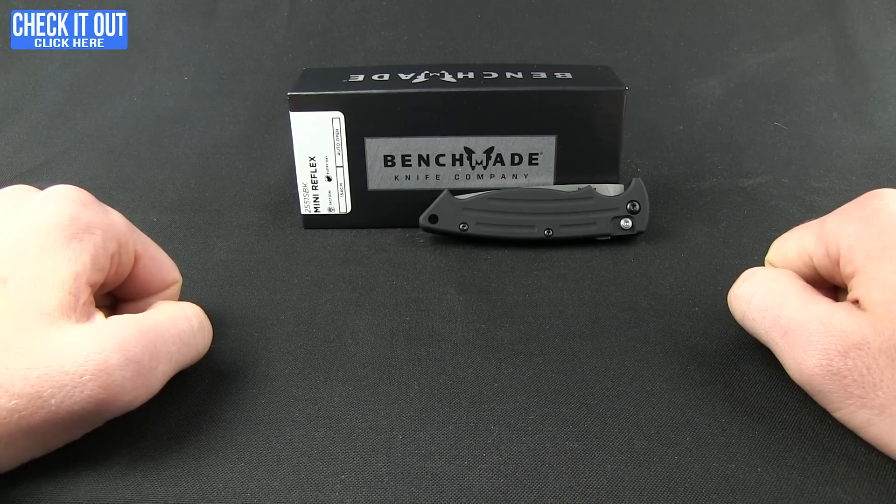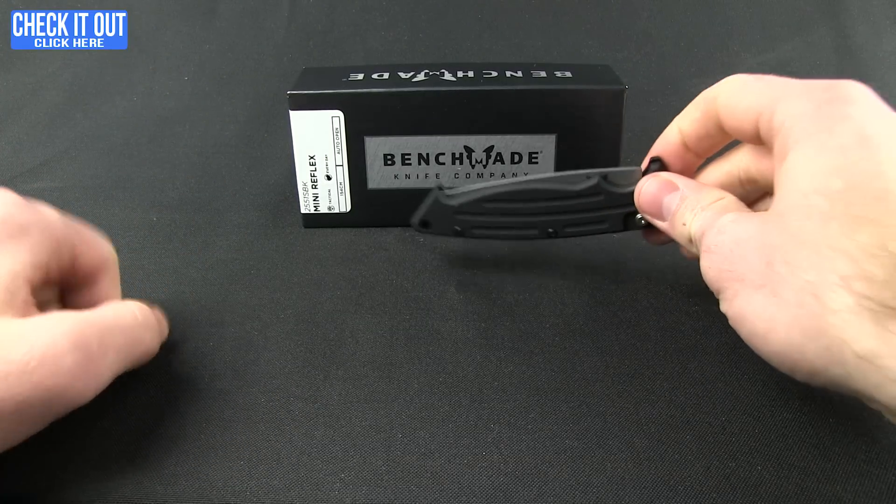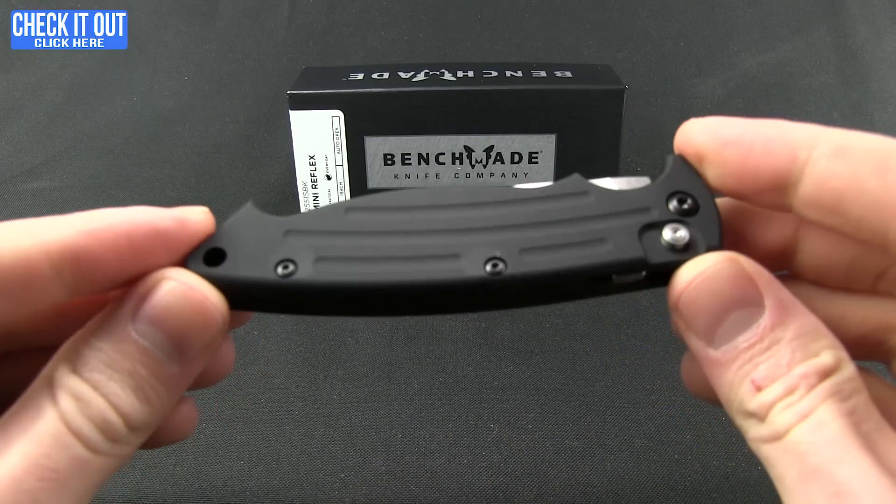Welcome everybody to another Blade HQ overview. Today we'll be taking a look at a Benchmade knife. This is the Reflex II, a nice little automatic from Benchmade.